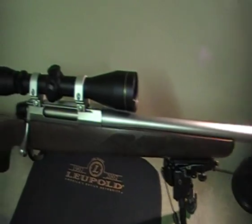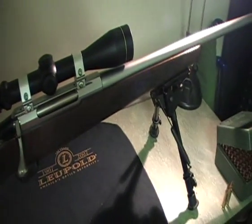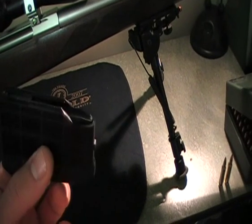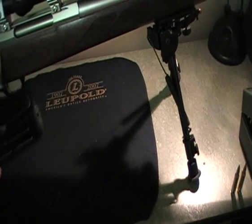I haven't actually put a round through it yet, but I'm hoping to do that tomorrow and I'm looking forward to it — should go really well. Another quick thing: these have a detachable plastic poly magazine. They come in different sizes — this is just a four-round, and they also have a seven-round. No worries about rust or anything with that.